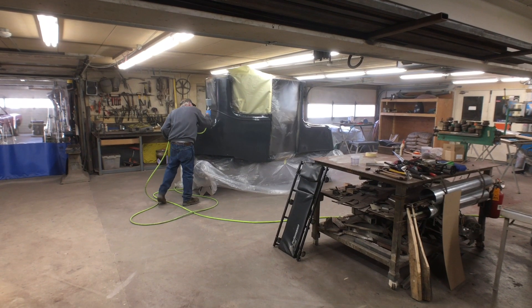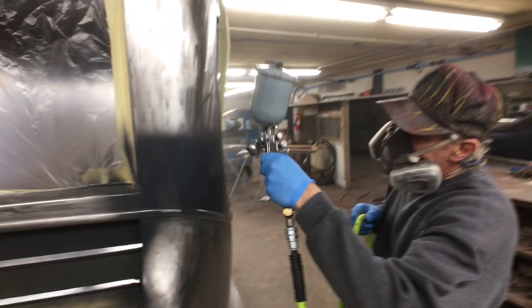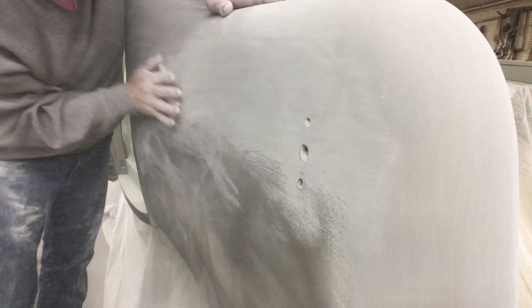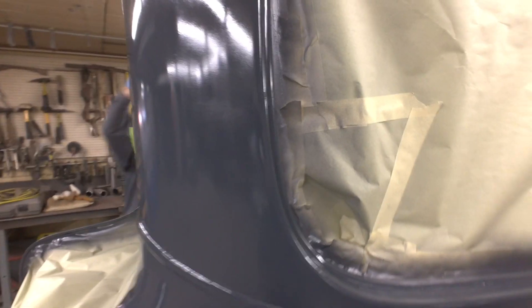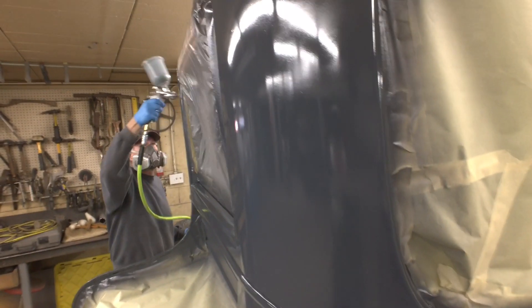We put it in an epoxy primer, which is your base bottom coat — the most important part because that's what's against the bare steel. It filled everything very nicely. I blocked it out and put another coat of HS primer on top, which is a great primer and a very easy wet sanding primer.